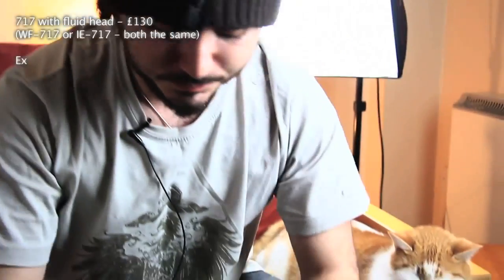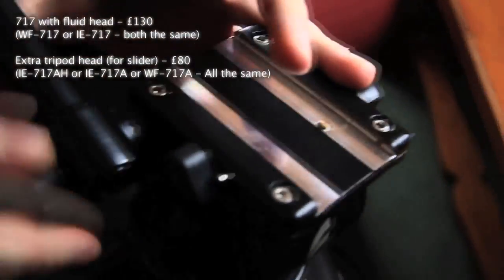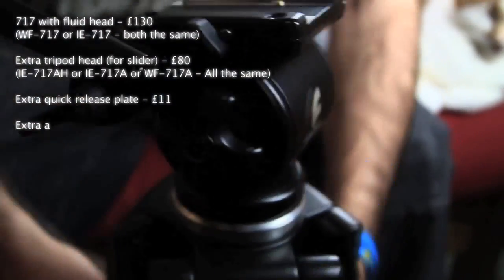The company goes by a few names — they go by e-Image and Wi-Feng, and I forgot the other one. But it comes in a really nice case. If you look on eBay, just type in '717 tripod' and this is what you'll find. It is really nice, rugged, and very sturdy.